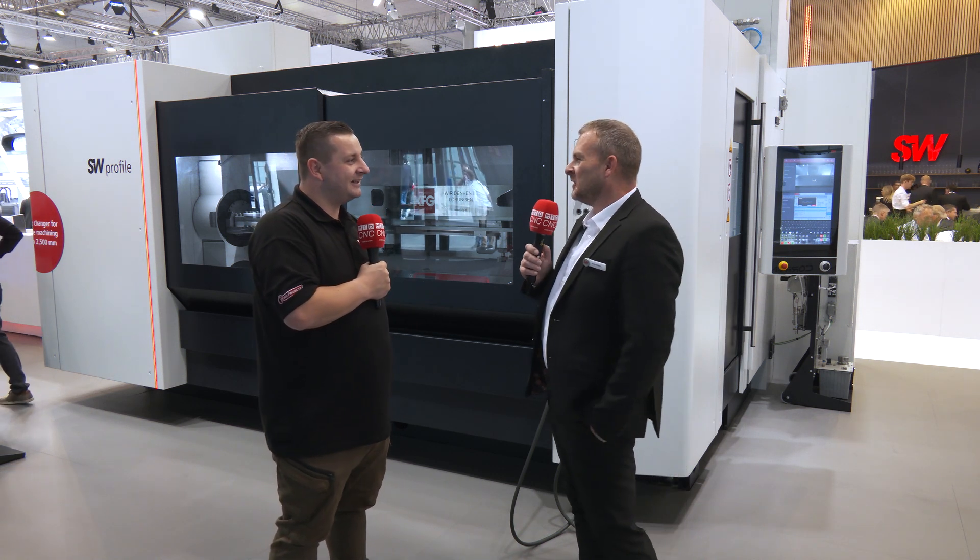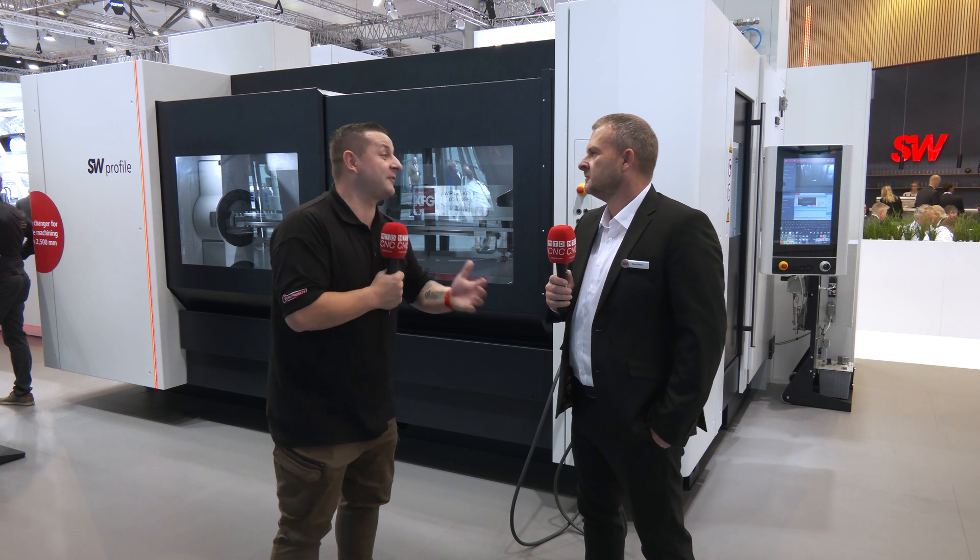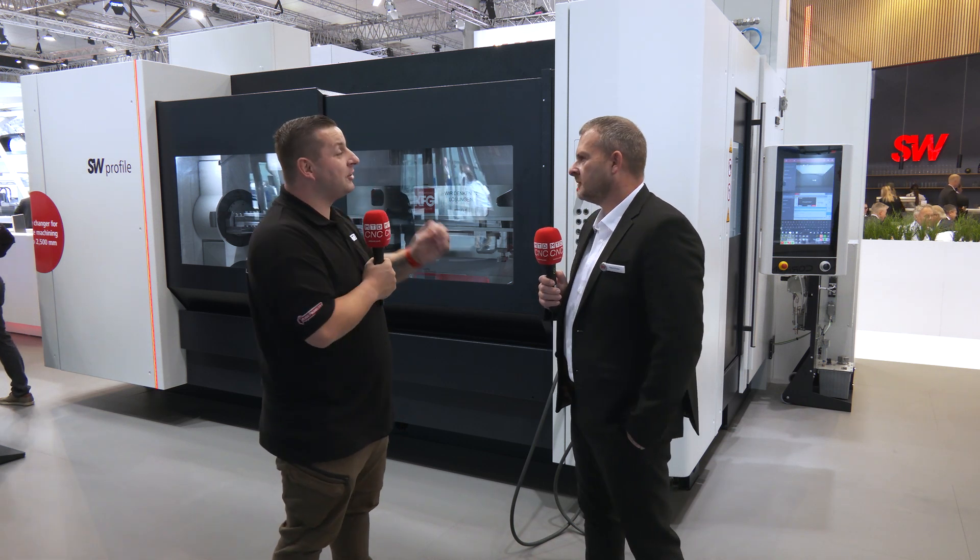You guys have thought of everything. Well, David, thank you for your time and for running me through the new SW profile machine. Thank you very much, Tom.